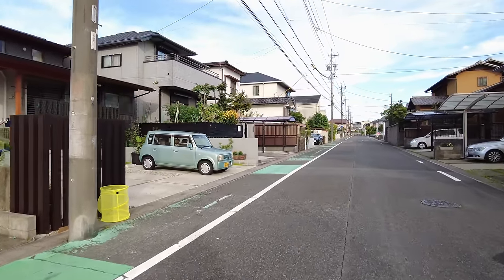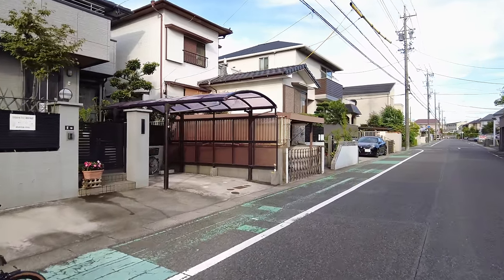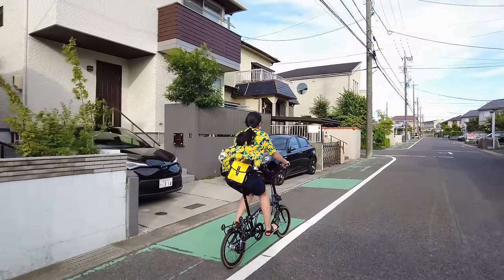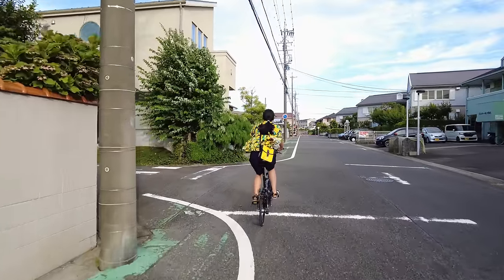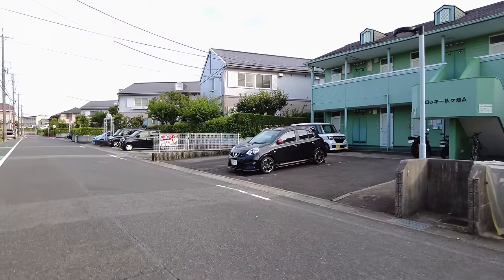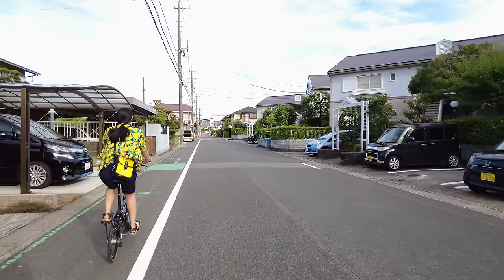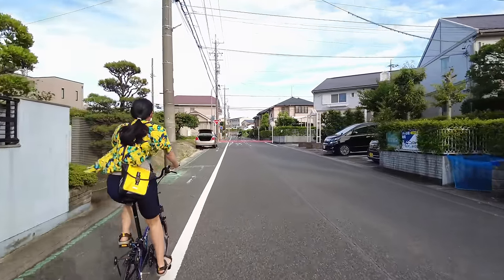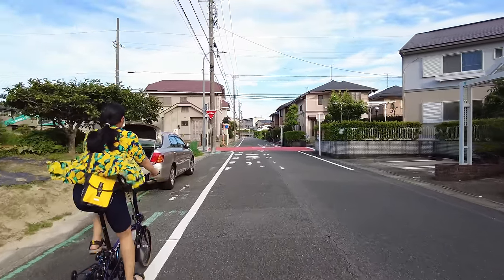I'm able to twist the camera a little bit by twisting my neck and shoulders so I can point the camera in different directions — I get full control without using my hands. That's pretty awesome. I can just ride straight again after. I actually used to live over in this area for my first three years here in Japan — I lived in my university dorm right around this area.